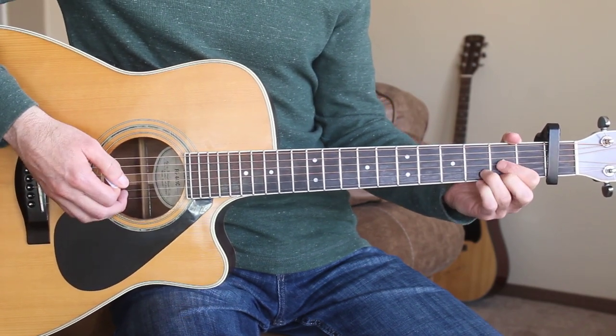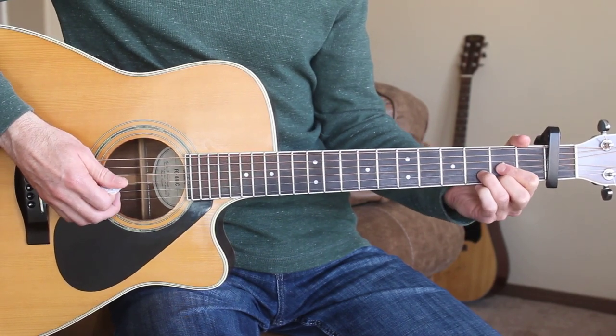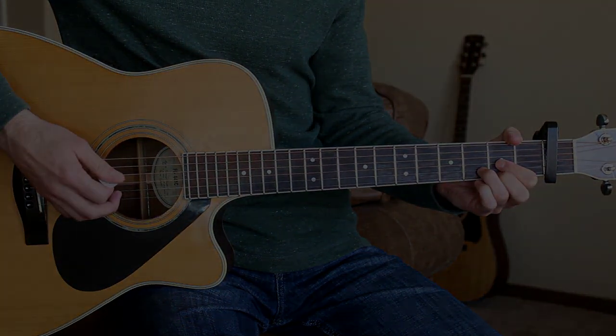So let's run through that — play along with me here and see if there's anything else you need to work on, or make sure you have it down. We'll start on the intro, here we go.